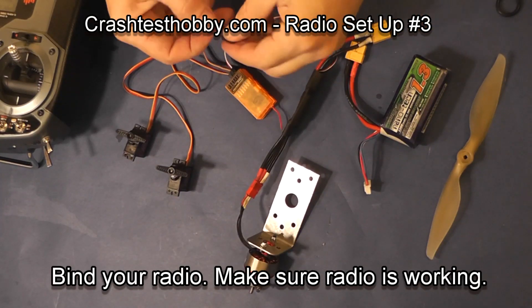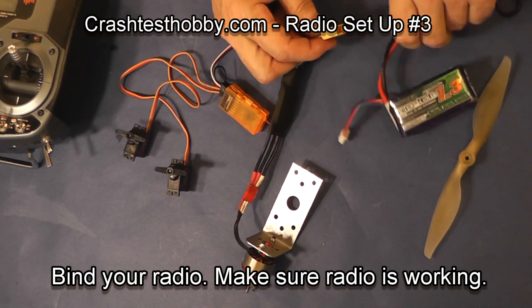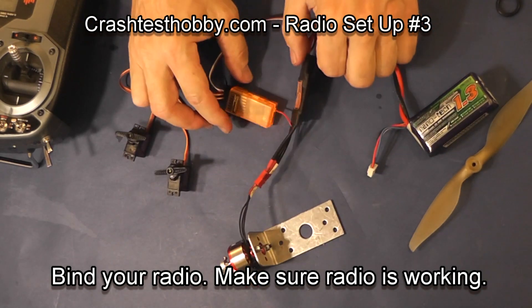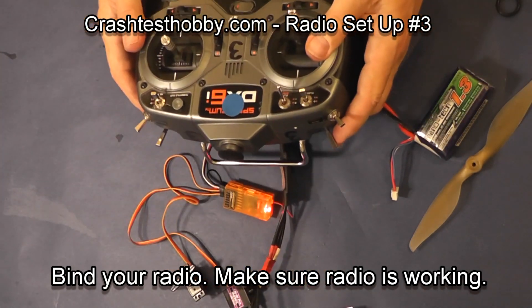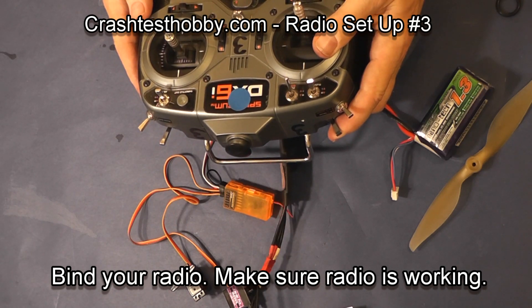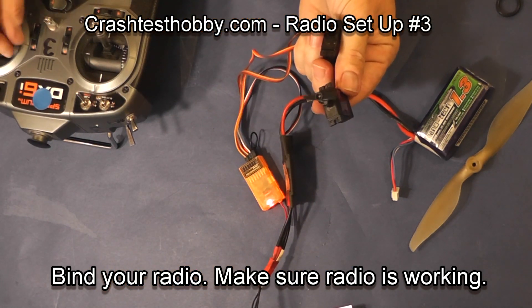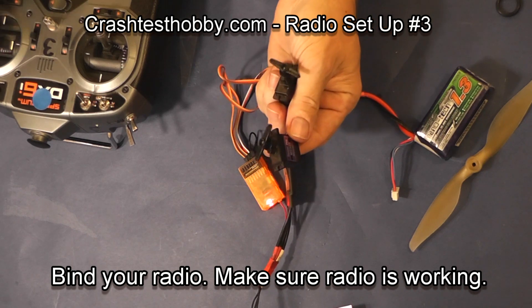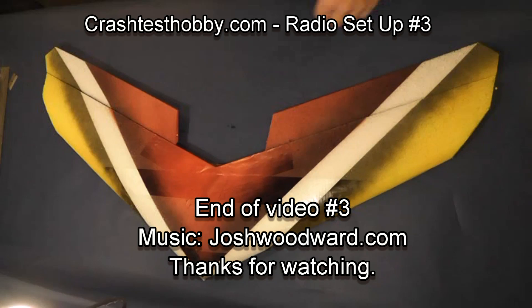I'm now going to bind my transmitter to my receiver. I'm going to put the bind plug in the receiver, plug my battery to my speed control and my speed control to my motor. I turn my transmitter off and while holding the bind plug up, I flip the transmitter back on. The light in the receiver will flash and when it finally binds, the light comes on. My servos work, and I remove the bind plug from the receiver now because if I don't, the receiver will try to re-bind again when I flip the power back on.